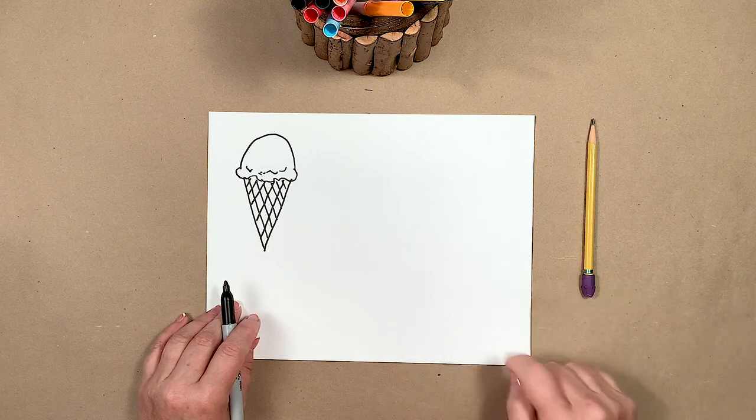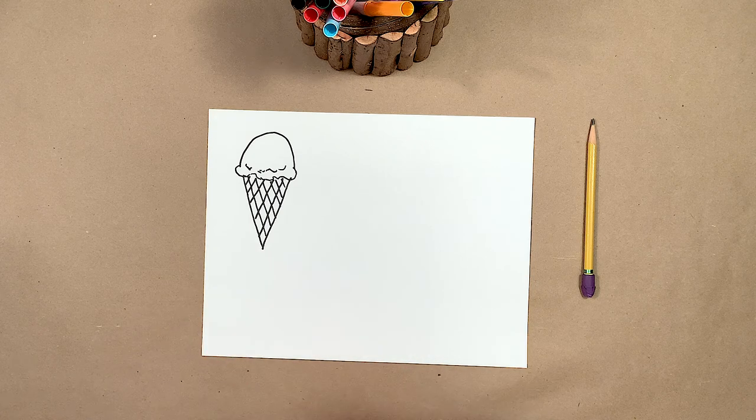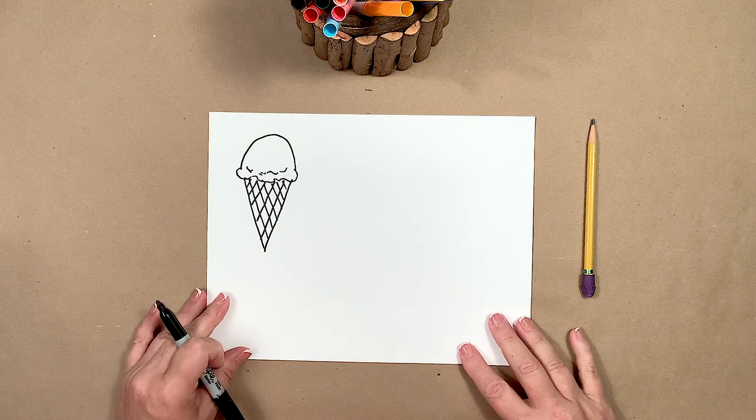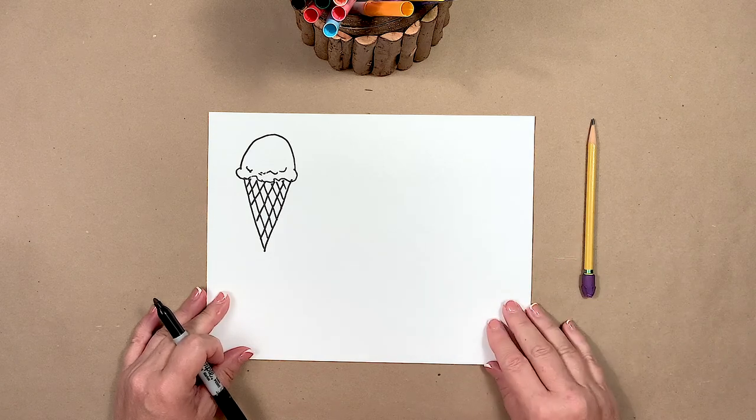In Wayne Tebow's painting, he had his cones sitting in a stand and they looked so yummy. So I thought I would show you how to put your ice cream cones in a stand so they don't fall over.